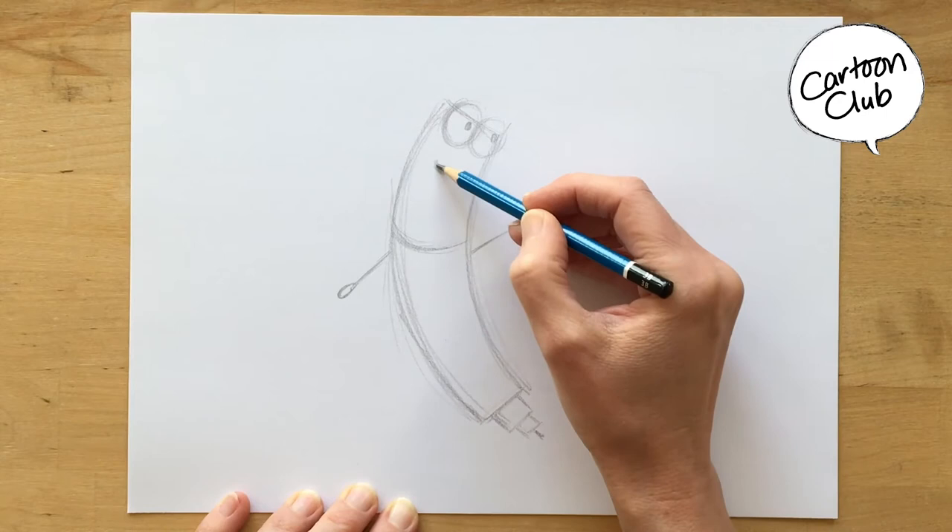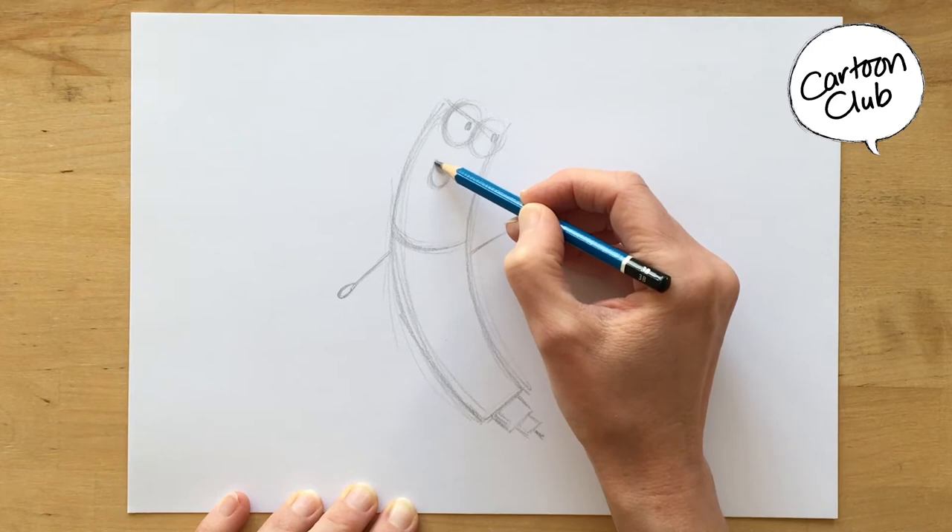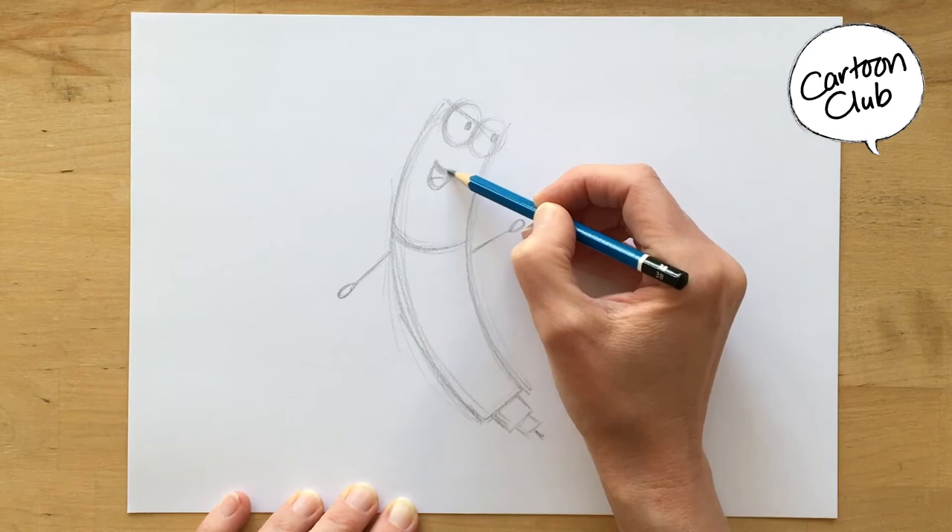His mouth has a little bit of a curve — not super exaggerated, just a little bit of a curve. Then I drop it down like a D shape. And we see his tongue. It's not always there, but in this case we see his tongue.